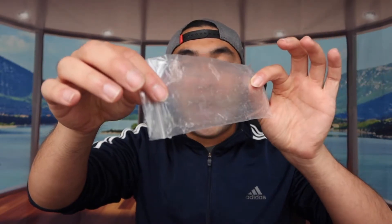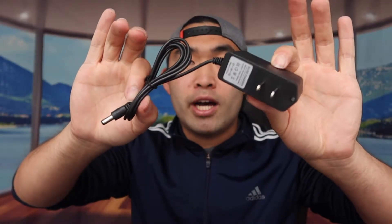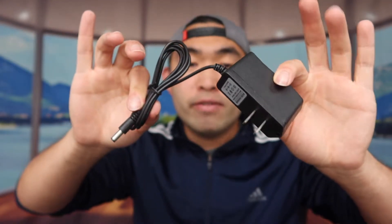Next up are the batteries — they provide two of them so you always have a backup in case you run out. And there's also the charging cable, which you plug in to recharge the battery itself.